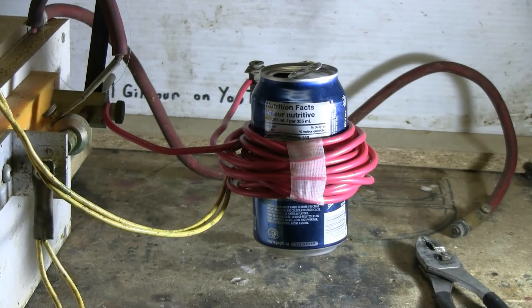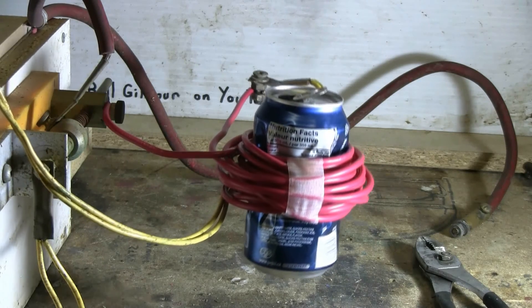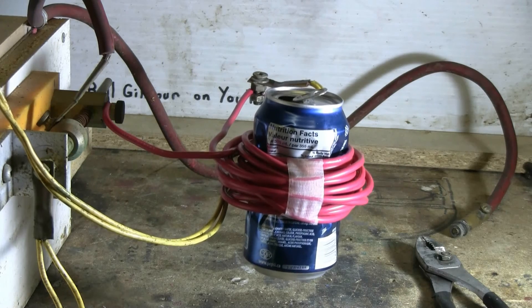The 20-turn coil is now set up with its can. Let's give it a try — charging, charging, charged, and fire. Again a loud bang, a little crinkling of the can, and some steam or smoke rose out of it briefly.